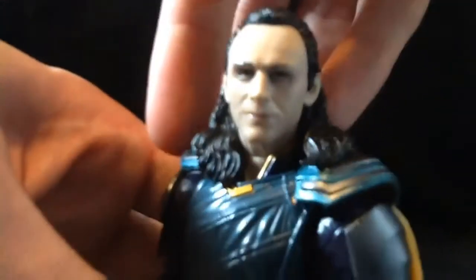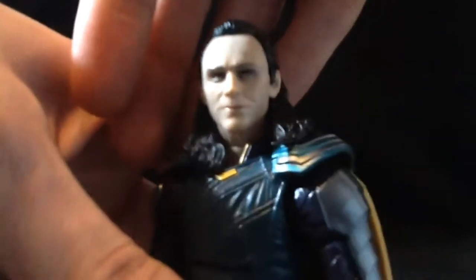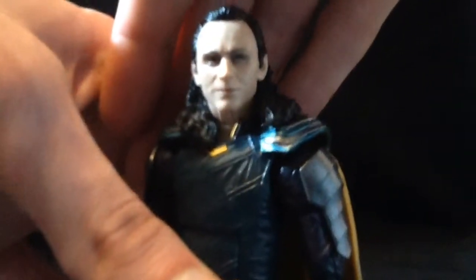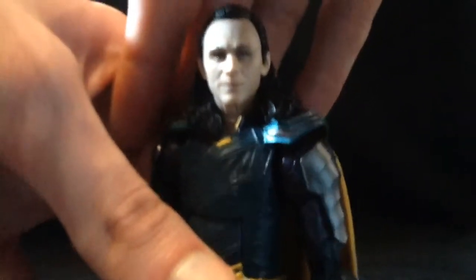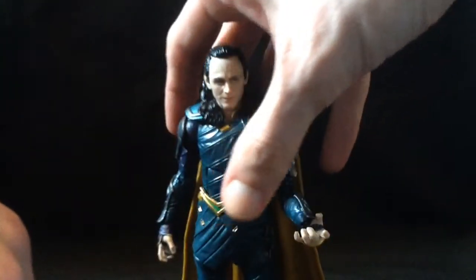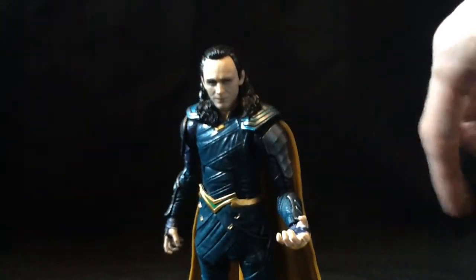This likeness though — god dang, that's really, really good. I cannot remember this guy's name for the life of me, but that's probably one of the best likenesses on a $20 action figure that I've seen outside of maybe Diamond Select. Last year they were starting to get it down with Cumberbatch, and this year holy crap they've been doing really good with likenesses.